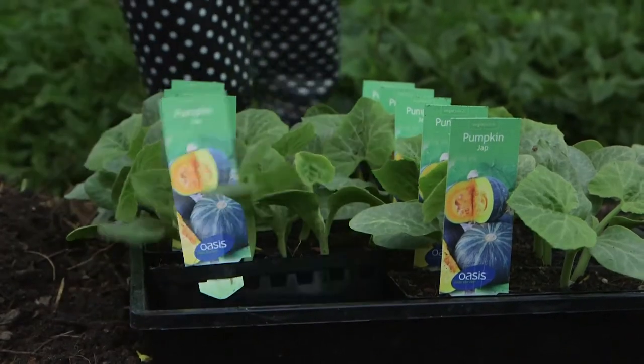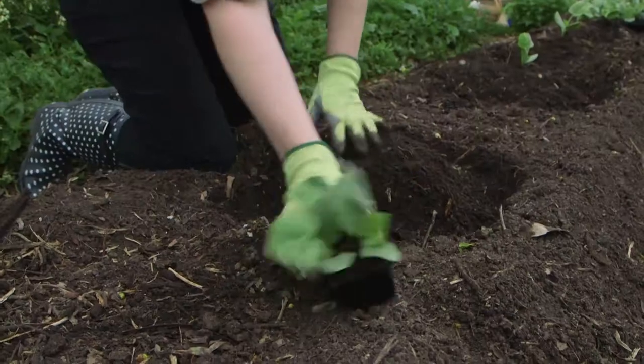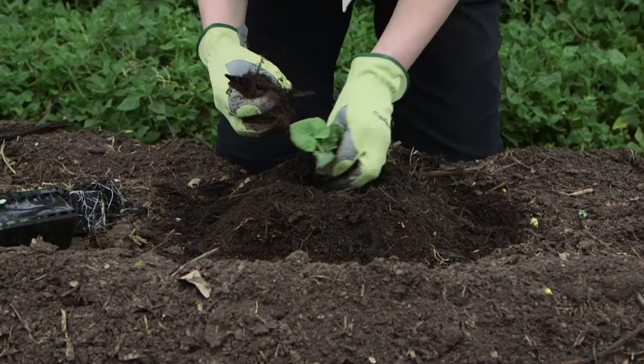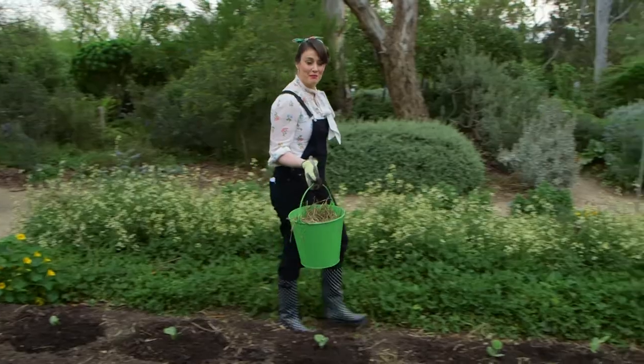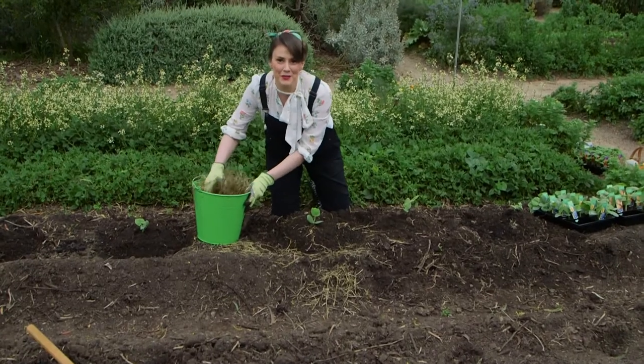I'm also going to plant some Jap seedlings. These guys are brilliant roasters and the bright orange flesh is super sweet. I'll give them a 60 centimetre spacing though, because they are vigorous growers. And don't forget to have some mulch on hand — you'll need it to reduce moisture loss and also help suppress weeds.